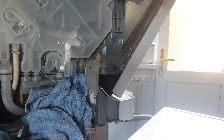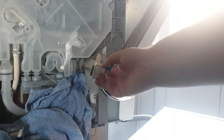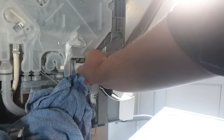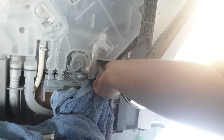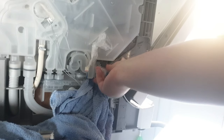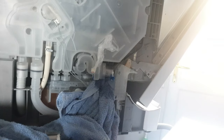You can see the old part, then replace it with the new part — this is the new one. All we want to do is the same thing but in reverse, just gently putting it in. There it is — once it's in, simply a quarter turn.